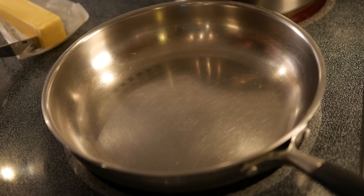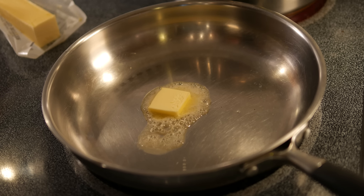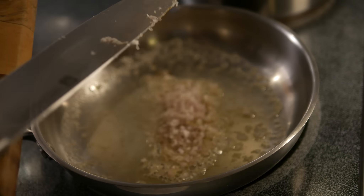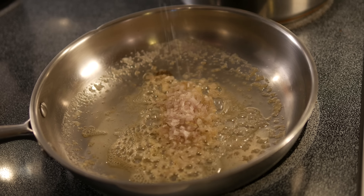I want to go ahead and get that to a boil. This really comes together in just about the time it takes to boil the pasta, so it's not real complicated to make. I'm just going to cook my shallots down in a half tablespoon of butter with a little bit of salt on about medium-low heat.